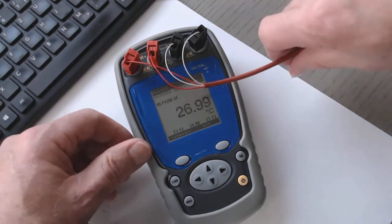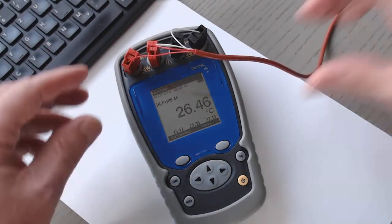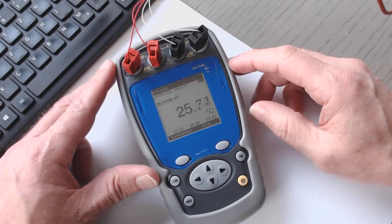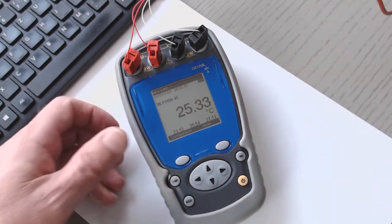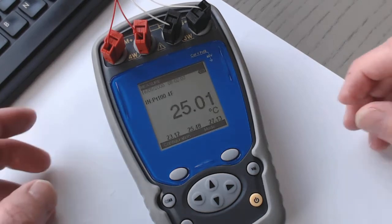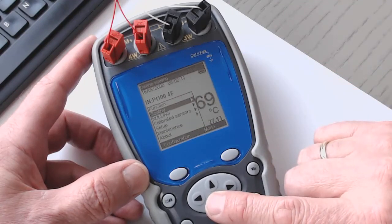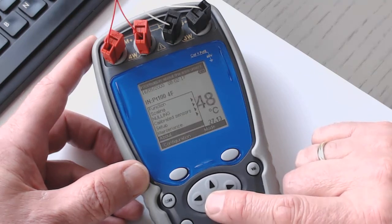So everything works well and easy. I go to the configuration menu. In the configuration menu, we see different content: function, scaling, nulling, calibrated sensor, setup, maintenance, and about.